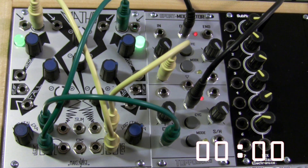And that, in a nutshell, is the 281 quadrature mode patch found in the Maths manual. Thanks for watching.